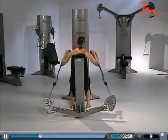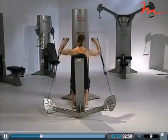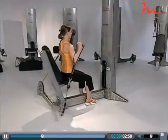To further challenge the client's stability, have them slide forward in the seat so their hips are no longer in contact with the back pad.